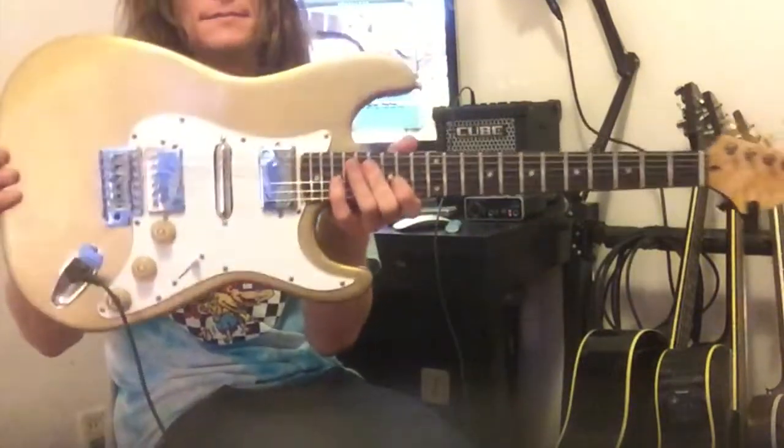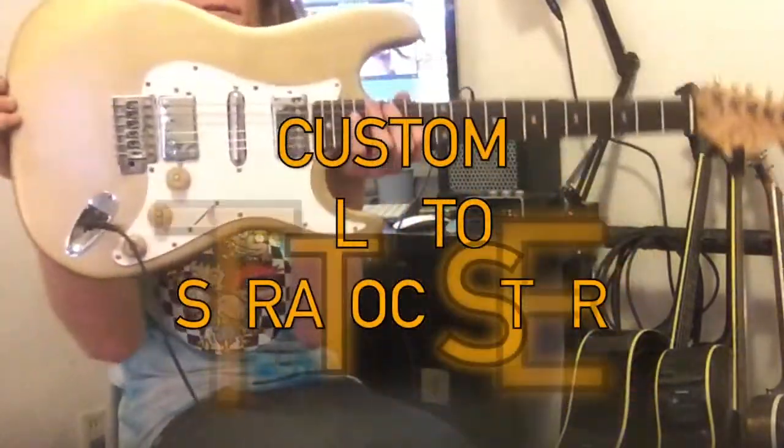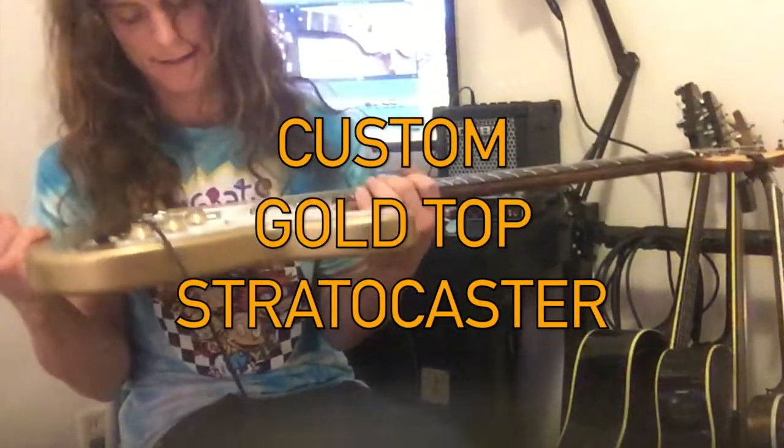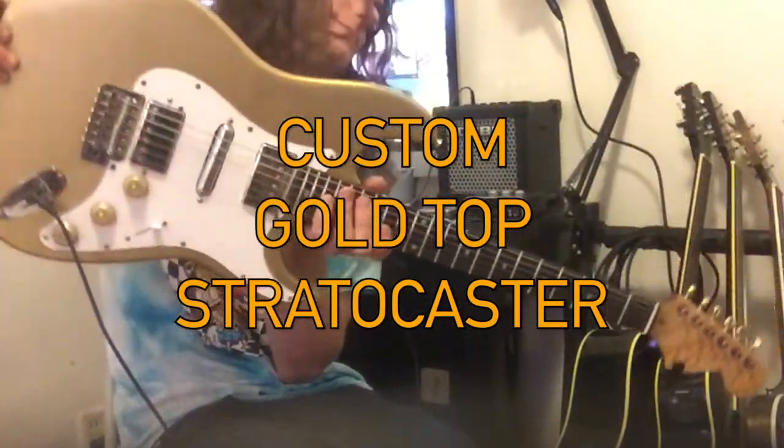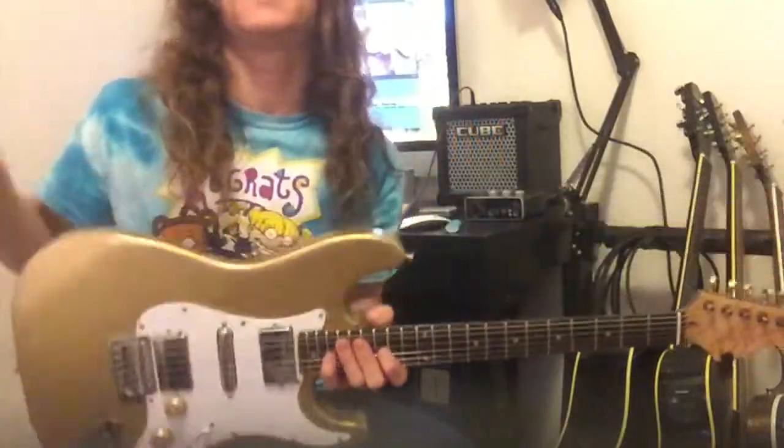Alright guys, let's check it out — custom gold top strap, still needs a lot of work, but I'm gonna show you how I got it up to this point. Let's take a look.